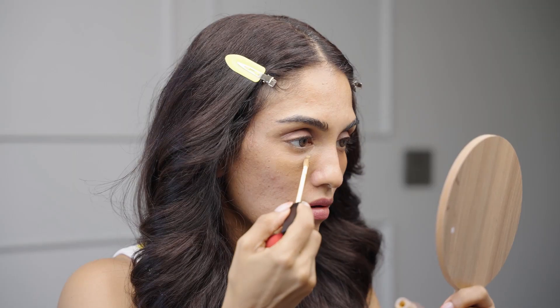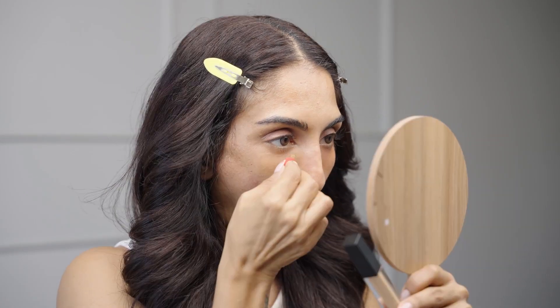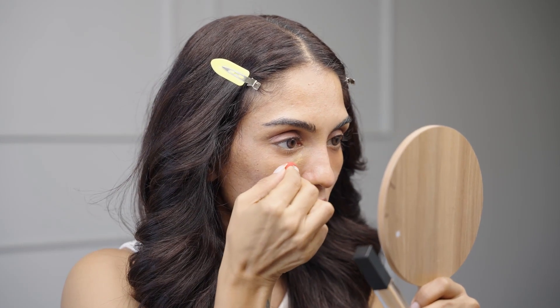I've already applied a little bit of concealer on my eyes, but we are going to show you guys how you should do it. Now that I've concealed my under eyes, I'm going to go in with a little bit of color.